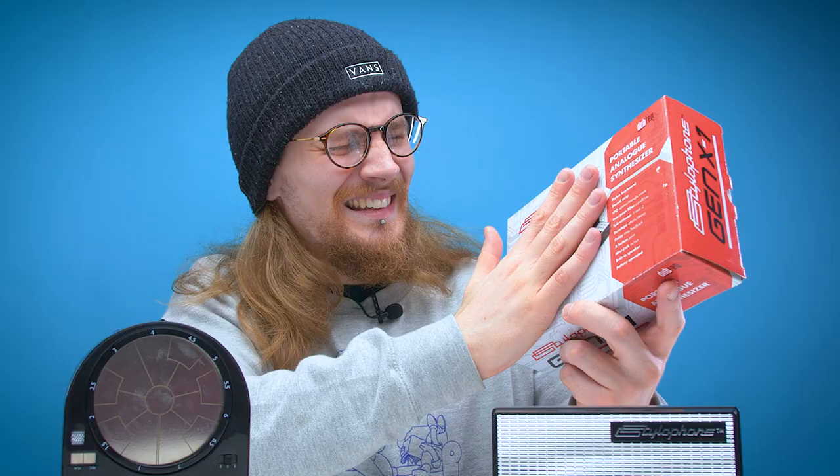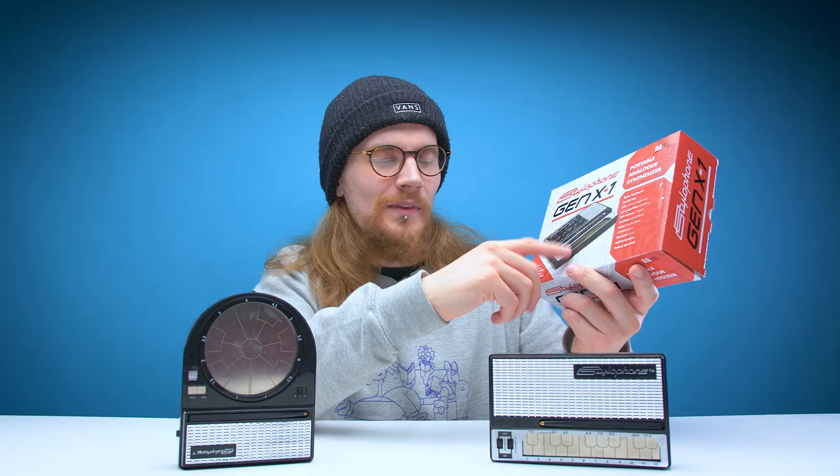In the past we've done videos on the original Stylophone as well as the Stylophone Beatbox, but today we have something just a little bit more advanced. And when I say advanced, I mean I have no idea how to use it, but to everybody else it's probably quite a simple device. Today we're going to be checking out the Stylophone Gen X1.